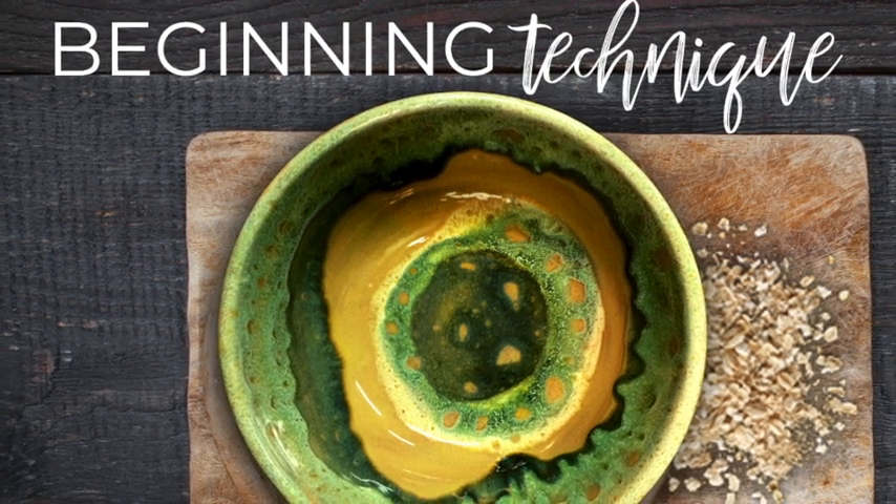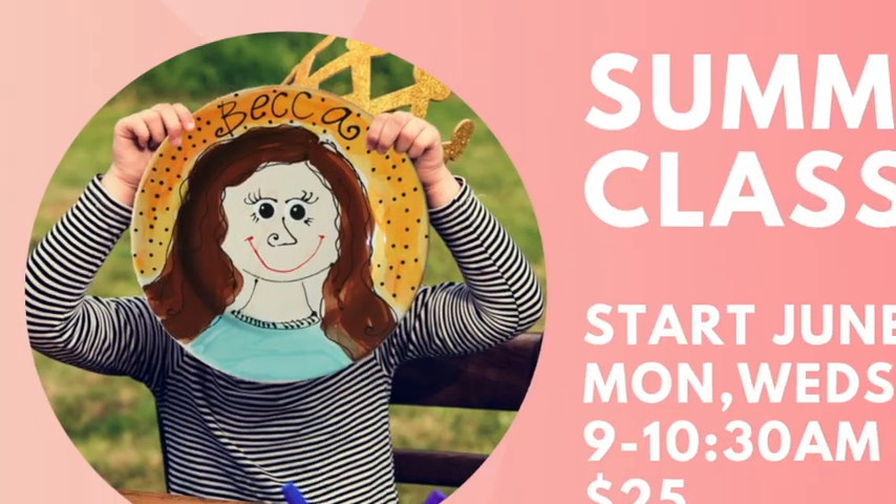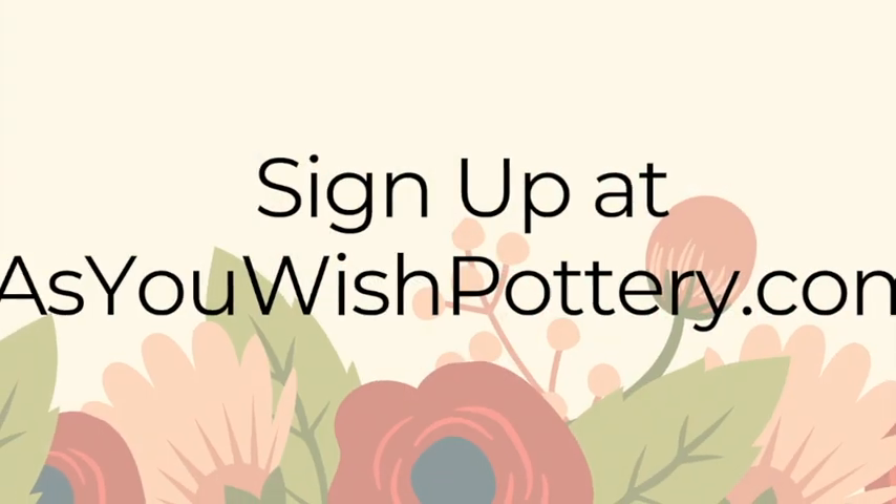Pottery glazed items are food safe, microwave safe, and dishwasher safe and can be treated just like your other dishes. Don't forget summer classes start June 3rd. Check out our website to see the schedule and sign up. Thanks for watching everyone and we'll see you next month.